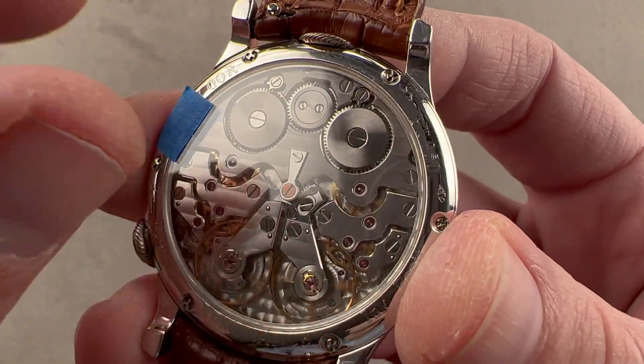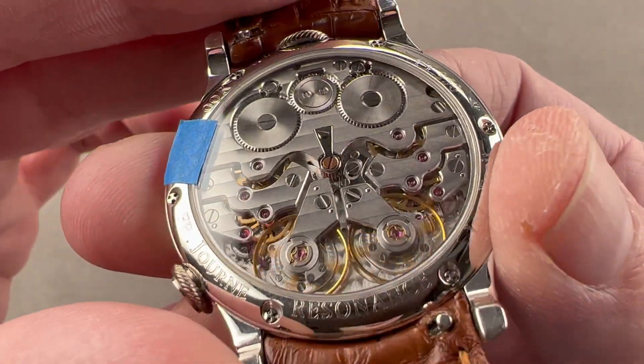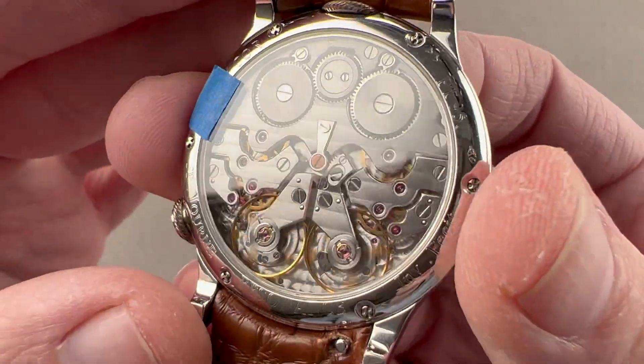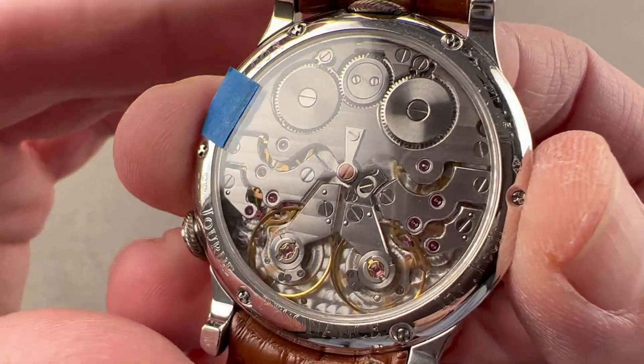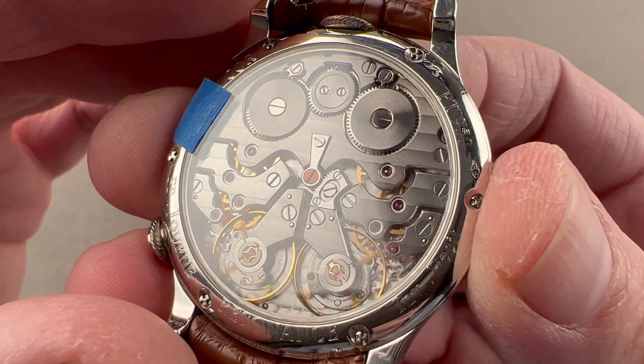We have stripes across the bridges — brass bridges, but the silver color is the rhodium with which they're plated. You can see that the edges of the bridges are nicely anglaged. The screws are all black polished and we have engine turning on the base plate. In its day, this watch — which has to be considered vintage — would have been 30 meters water resistant. I recommend you not test that theory today.